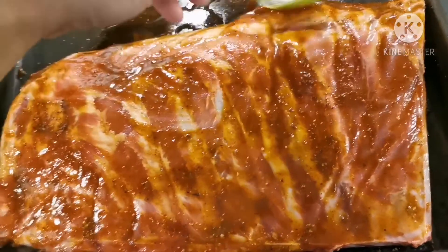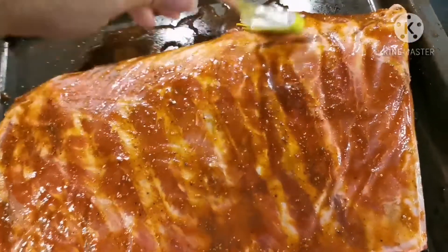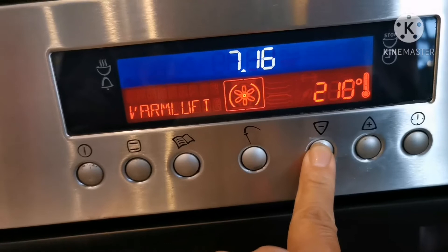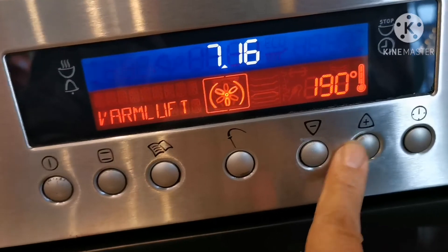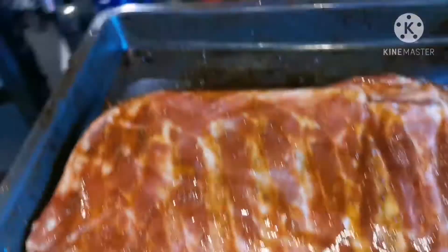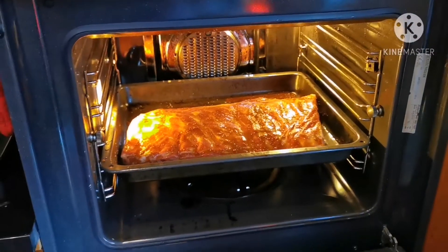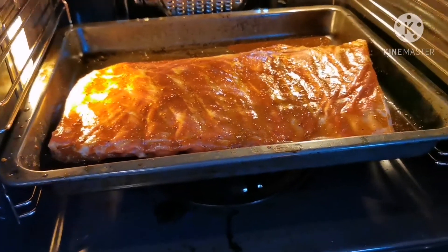Tapos, ilagay na natin yan sa... ubin, mga... 180 for one hour. Ayan. Muntang natin sa unan. Ayan. 180. Ayan, nalagay na sa oven. Nalagay nyo sa oven yan. Ayan, para... pagkintay ko yun na. Mga one hour. Maluto na yun. One hour. Luto na yan.